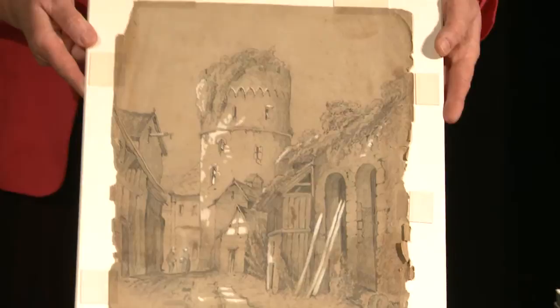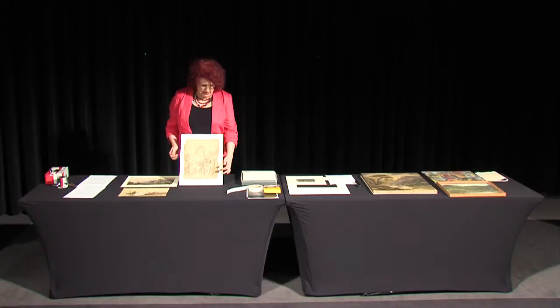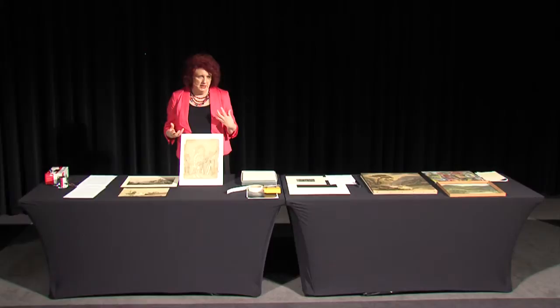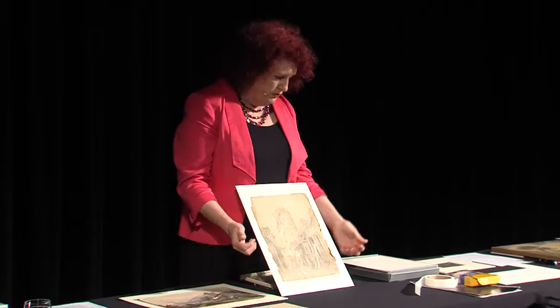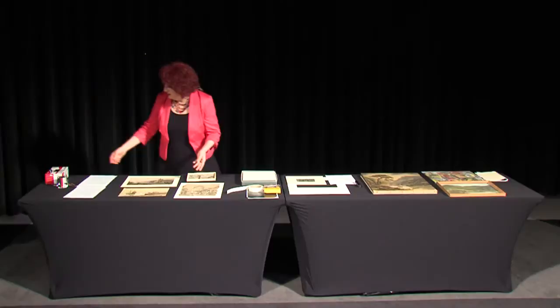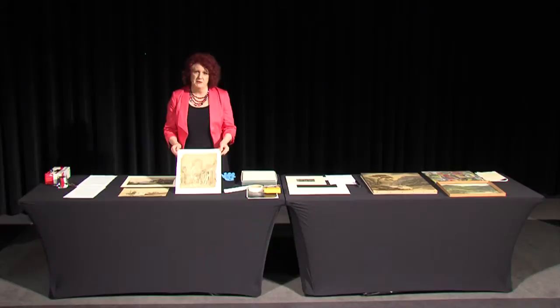I'm not wearing gloves, and I want to make a note on that. Gloves are important when handling things — they prevent oils from your hands getting onto items. However, conservators working on items, particularly with paper that might be brittle or delicate, often do not wear gloves because it is really important to feel what you're doing. Cotton gloves can prevent the sensitivity of feel needed to uncurl brittle paper. Nitrile gloves are actually very good — they prevent oils getting onto objects, which is especially important when dealing with metals.